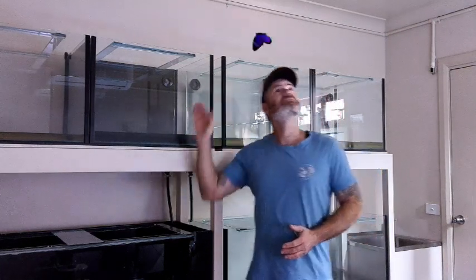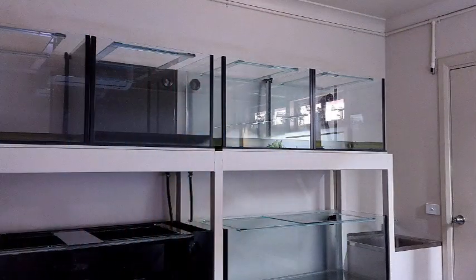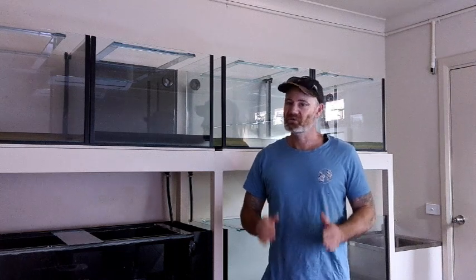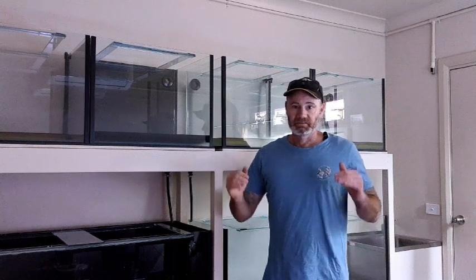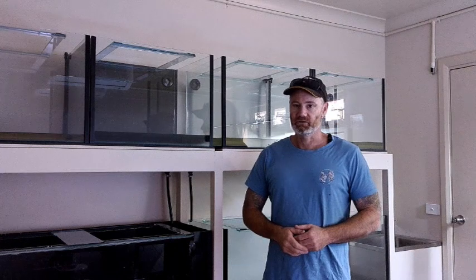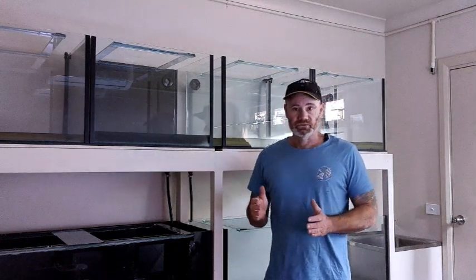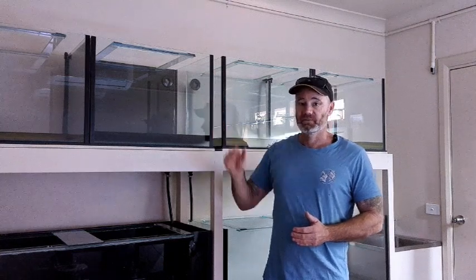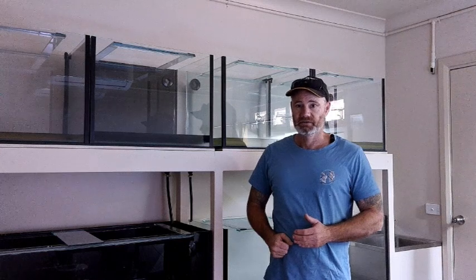Right about now you could be forgiven for thinking this is going to be just a normal automatic water change system like everyone else has — but it's not. The overflows are there simply because I'm easily distracted, have a very short attention span, and I'm not good at multitasking. So the drains are there simply in case I forget — when the water fills up it's got somewhere to go. Because if I had a dollar for every time I overflowed a tank, let's just say I'd have several dollars. I don't want an automatic water change system because water here is really precious and I can't waste it by just diluting and using twice the water to get the same effect. I still plan on manually draining the tanks but I think I've worked out a way to do it a lot easier.